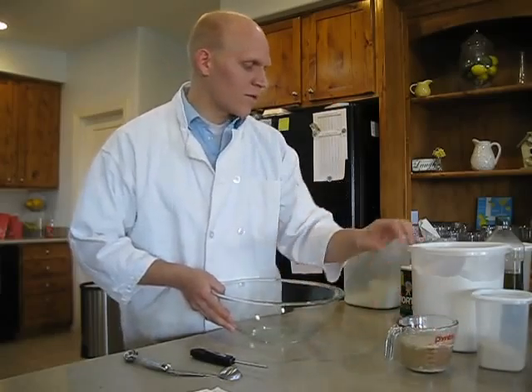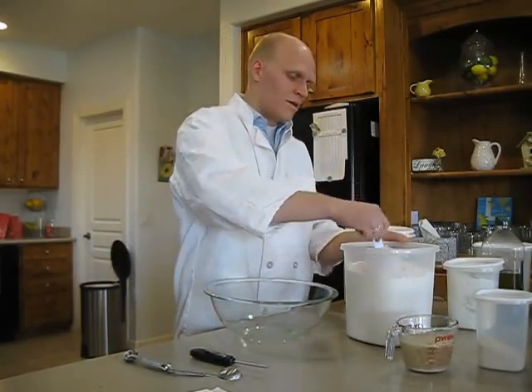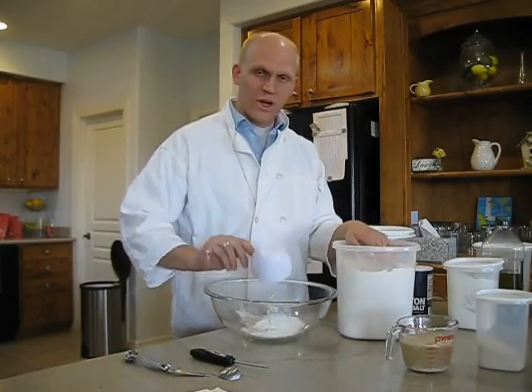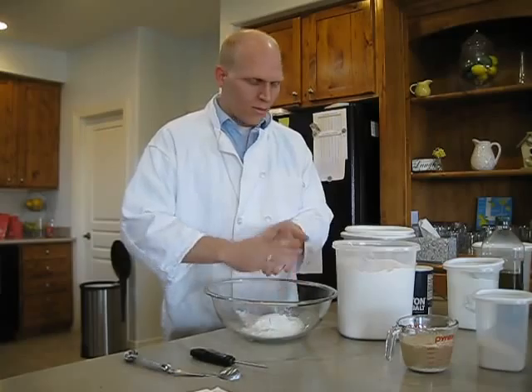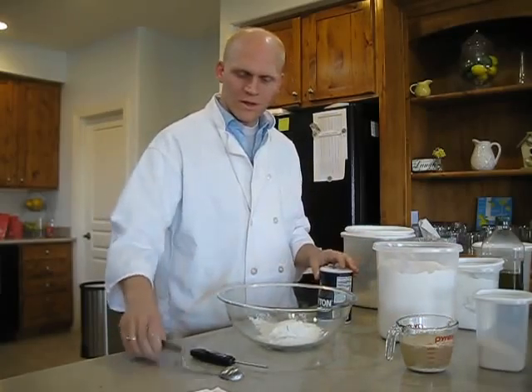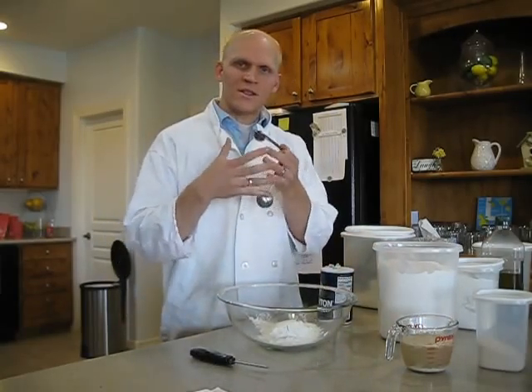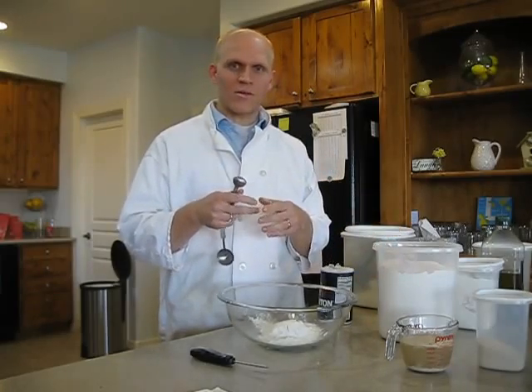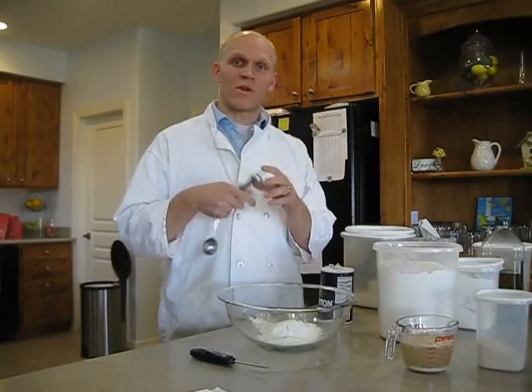Now we're going to start with our bread. Take one cup of bread flour — that's just higher in protein. Protein is the gluten that makes everything come together so that when those yeast start to produce gas, it makes the bread rise.